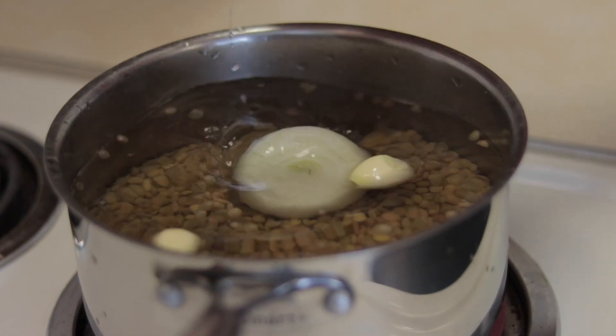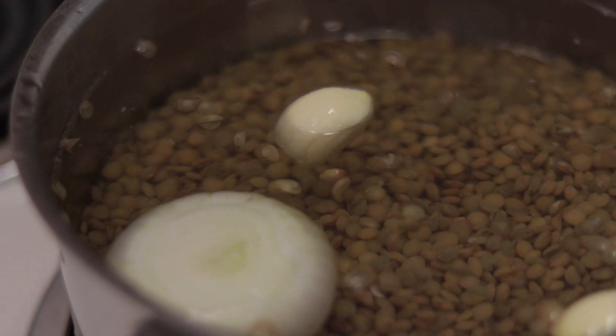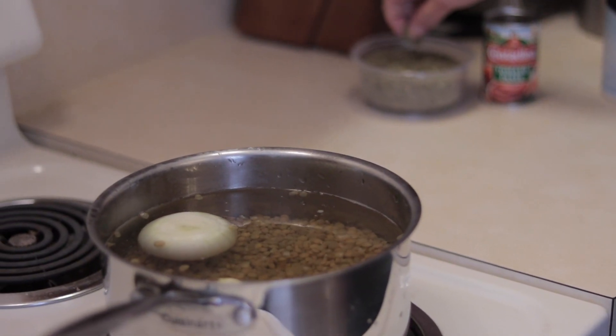I'm gonna put the whole onion and garlic in there, and then add a pinch of oregano — just a pinch.